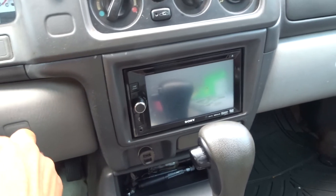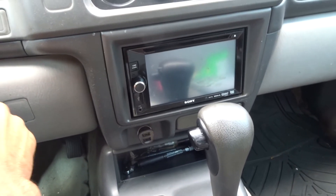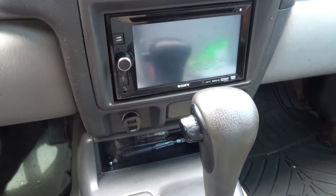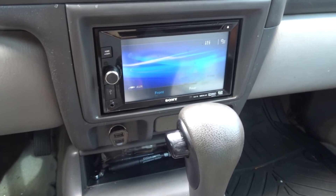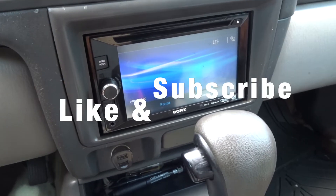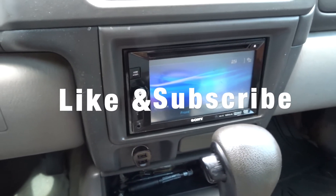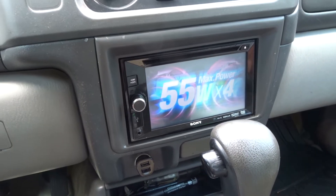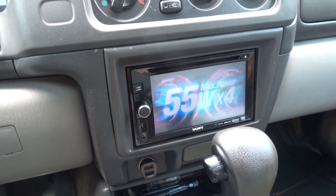Turn the key on and it powers right up. Anyway, if you found this video useful please give it a like and subscribe to the channel for more videos on car-related topics. Have a great day!